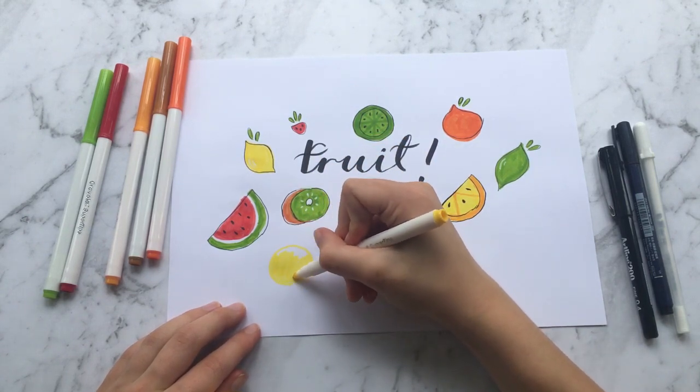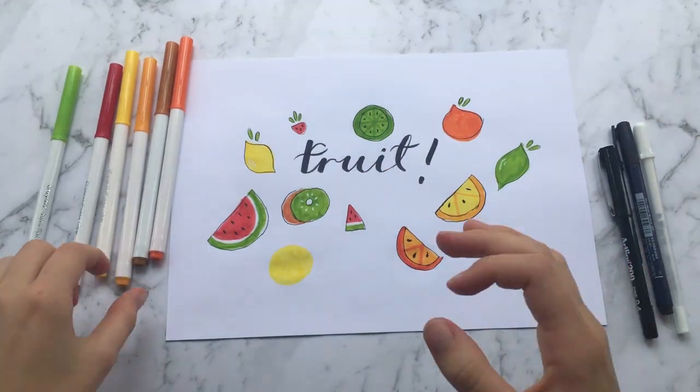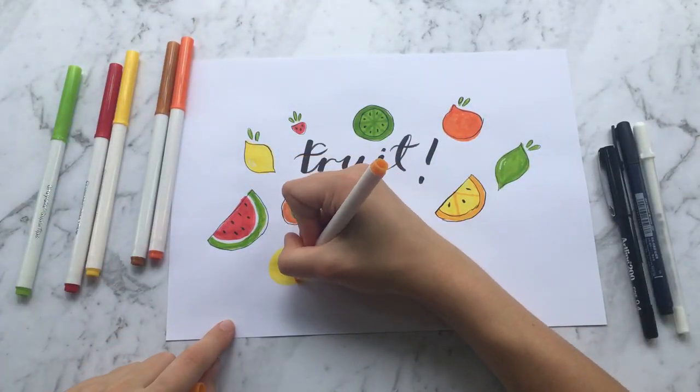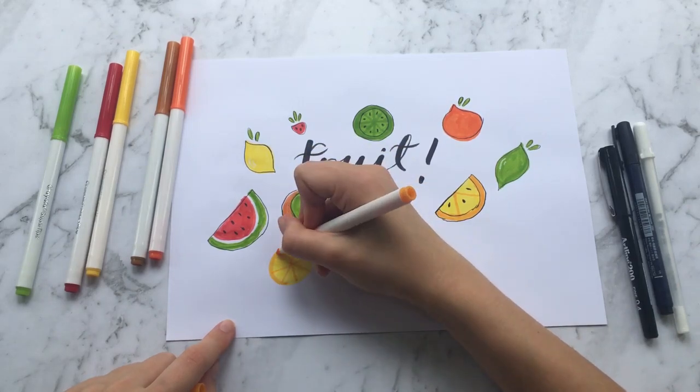For this next slice I'm just going to let you sit back, relax, and enjoy the video and watch, since I've already explained a similar drawing — just with different colors.